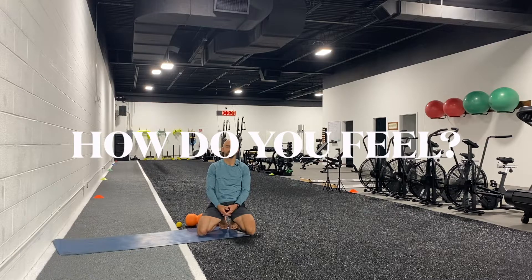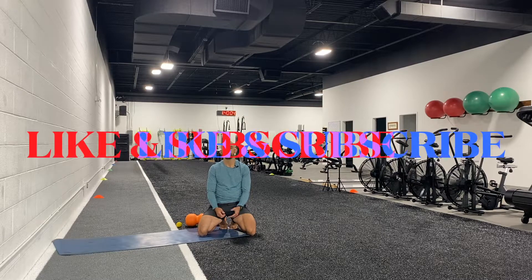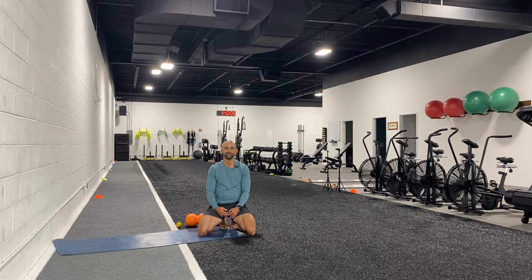20 minutes is a nice short routine, but you could hold any of these positions longer or do the whole routine again, including longer breaths, longer stretches, or more repetitions as needed. I hope you enjoyed today's routine. If you have any questions, feel free to leave them in the comments below. Be sure to like and subscribe — have a good day!